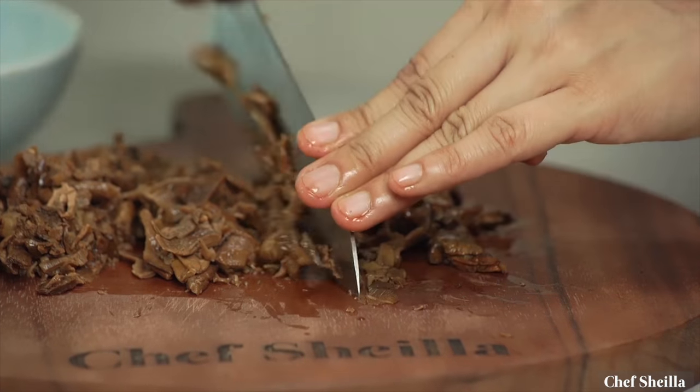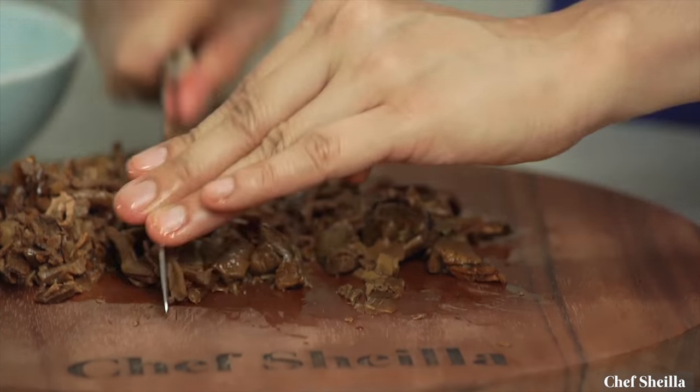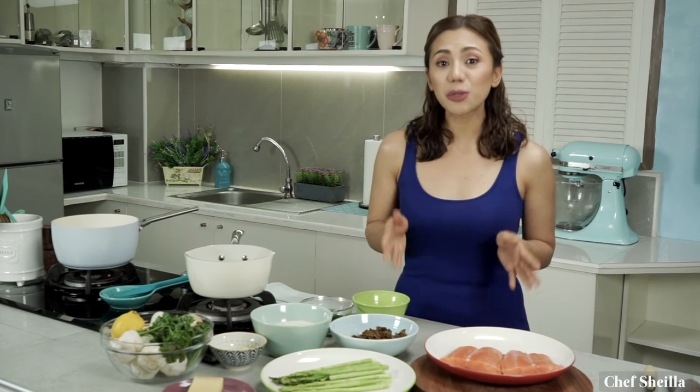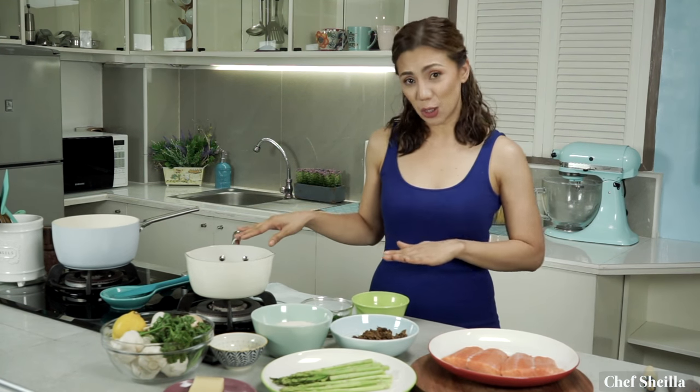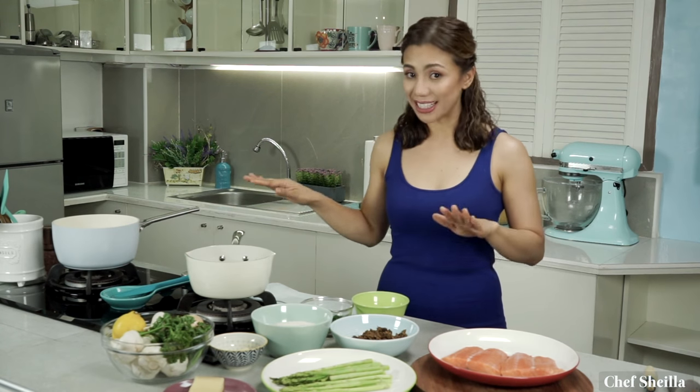Coarsely chop the mushrooms. Before we start cooking our risotto, a quick reminder: since I'm preparing a basic risotto, let's pair it with healthy protein. Salmon and asparagus is a great choice. For an experienced or professional cook like me, I can just part-cook the risotto or cook two dishes at the same time.